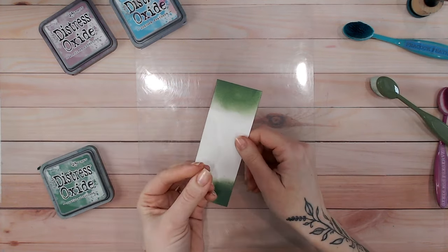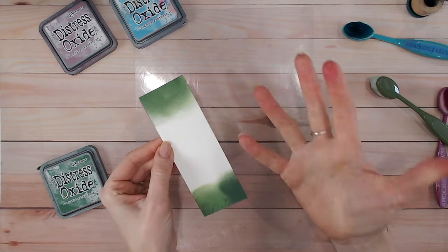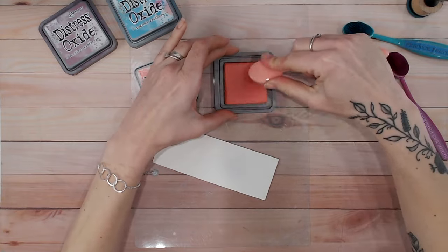This goes the same for greasy fingerprints as well — try not to handle your cardstock too much, particularly if you have a lot of oils like hand creams on your hands. Speaking of cleaning brushes, it is important to do this regularly.